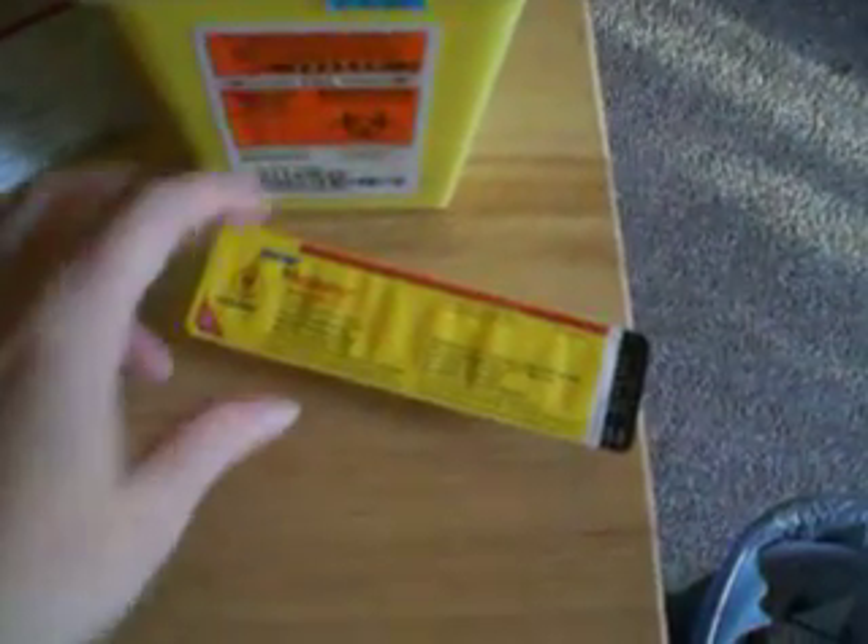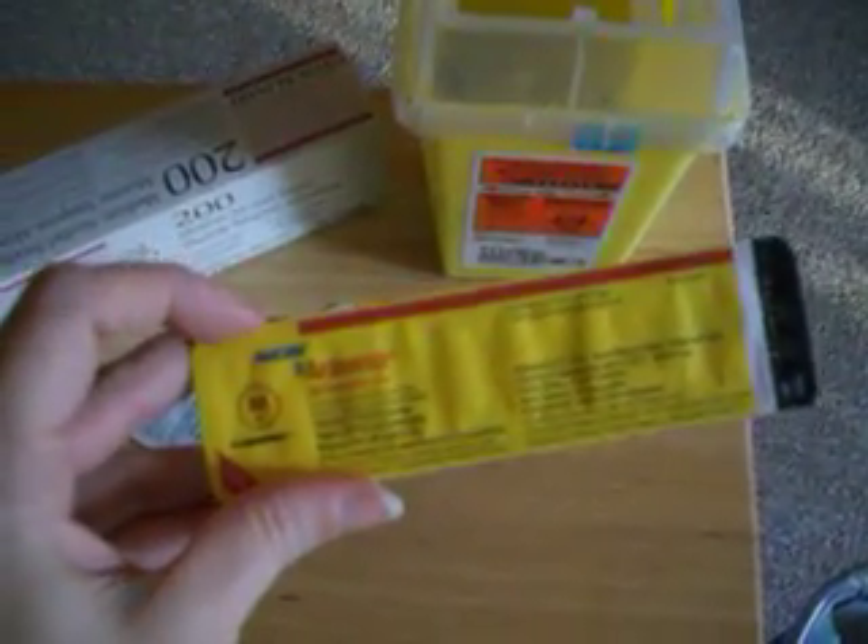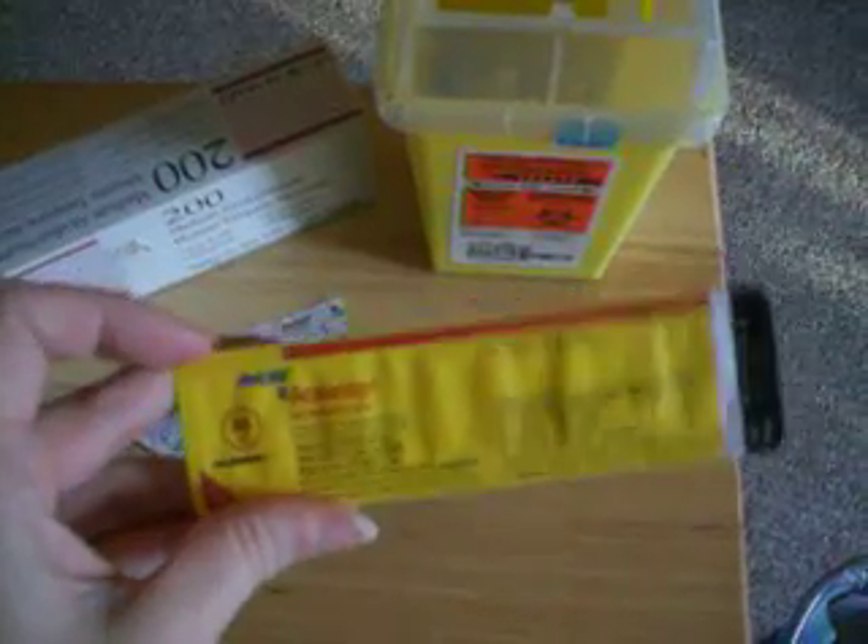This is my Aranesp — that's the version I use. I used to be on Eprex, which is the American version of Epogen, but they switched me to this one and I like it because there are fewer needles since it's longer acting.